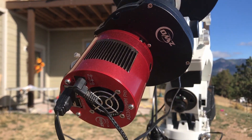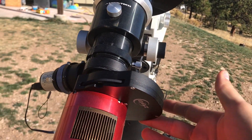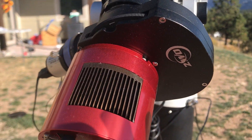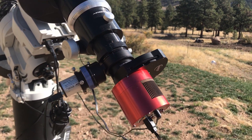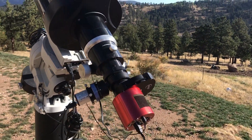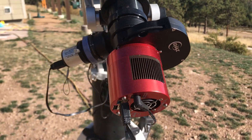Now since it is a monochrome camera you need a filter wheel with filters. I have the ZWO manual filter wheel here, and inside is housed Astrodon LRGB filters and a 3 nanometer HA filter. I also have a 3 nanometer O3 filter, but since this is only a 5 position filter wheel I cannot fit that in there right now.